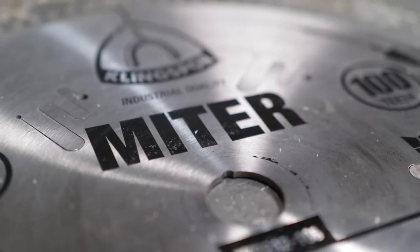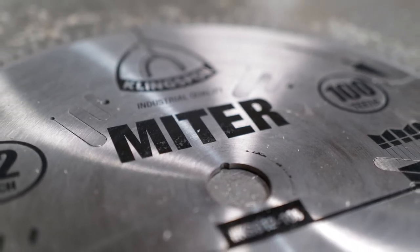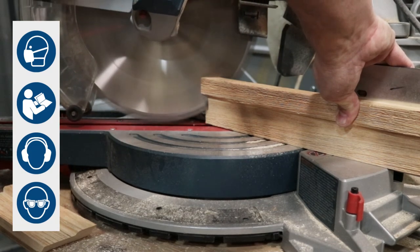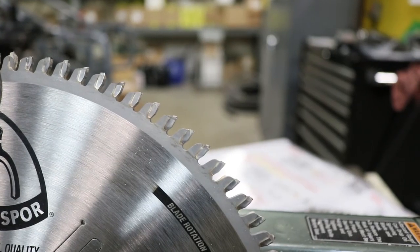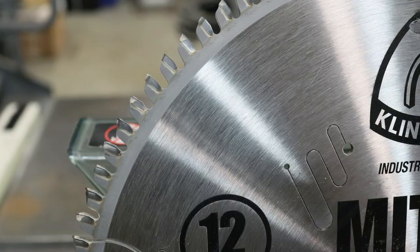Our blades are stiffer and flatter and provide clean burr-free cuts in wood, plywood, MDF, and plastics. Special grind, minimal runout, and tight side clearances all combine to yield perfect gap-free miters every time. This blade features four high alternating top bevel teeth followed by one triple chip grind tooth.